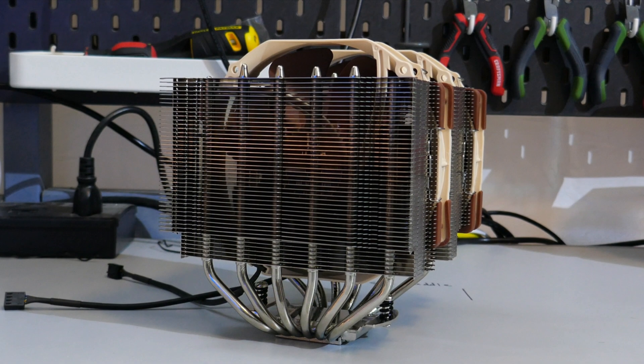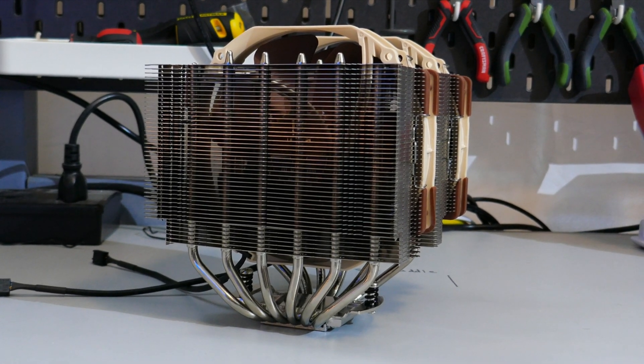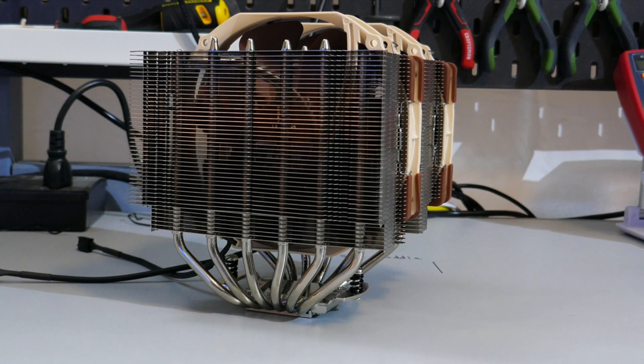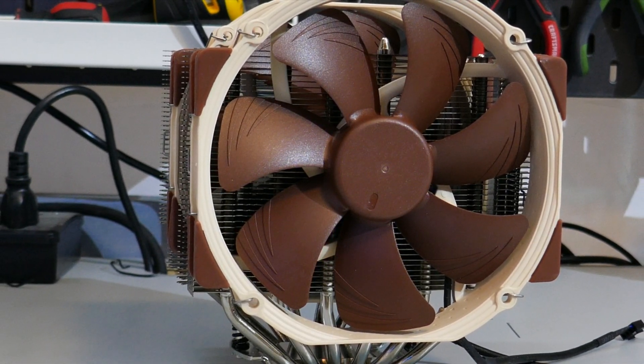The D15 does come with a six-year warranty, which is really nice to see. So you do get a premium product with a premium warranty, but that comes with a premium price tag. The D15S's performance is impressive, but it only costs $10 USD less than the D15. That doesn't seem all that practical, because the NF-A15 fan alone costs $24 USD — I'd think you should just buy the D15 and have the extra fan if you ever need it.